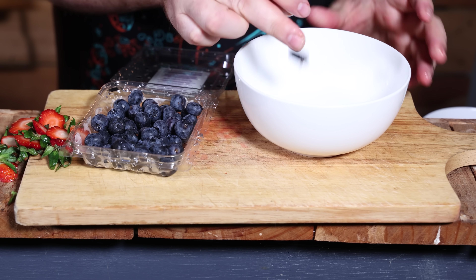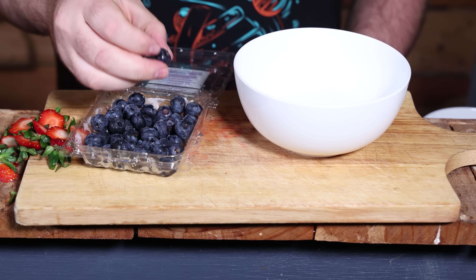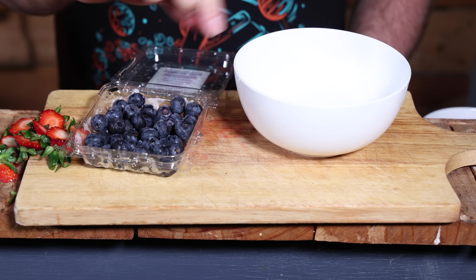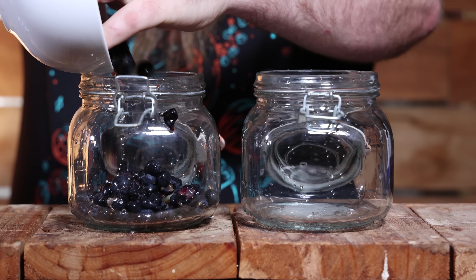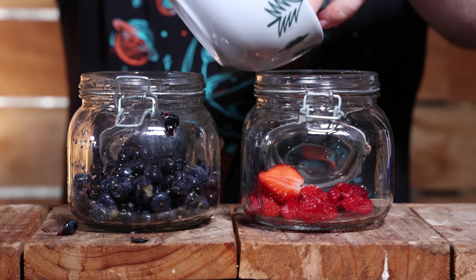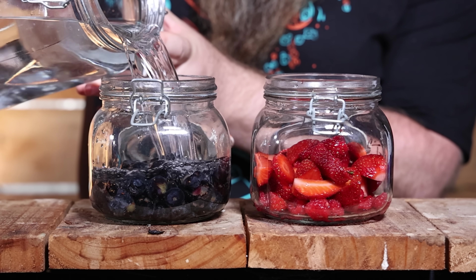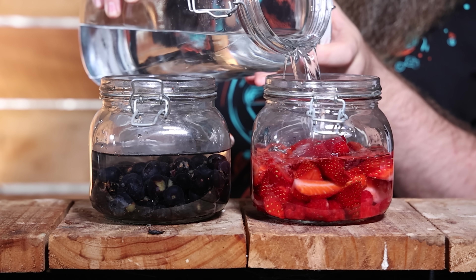For the blueberries, I just gave them a little smush to make sure they were cracked open so the spirit can get access to the inside of the berry. Those went into two separate jars. Then I took the gin, proofed it back down to 70%, and tipped enough of that 70% gin into each jar to make sure the berries were covered, and let them macerate.